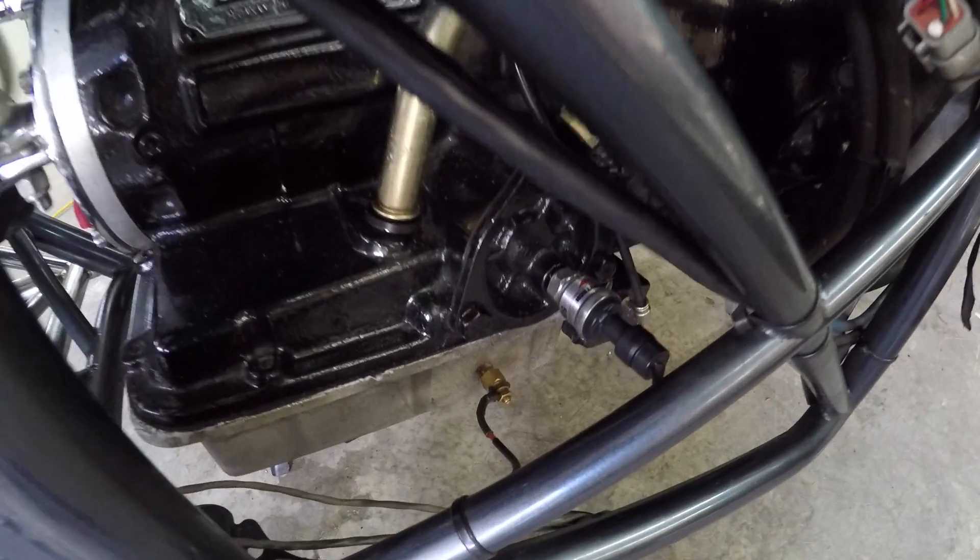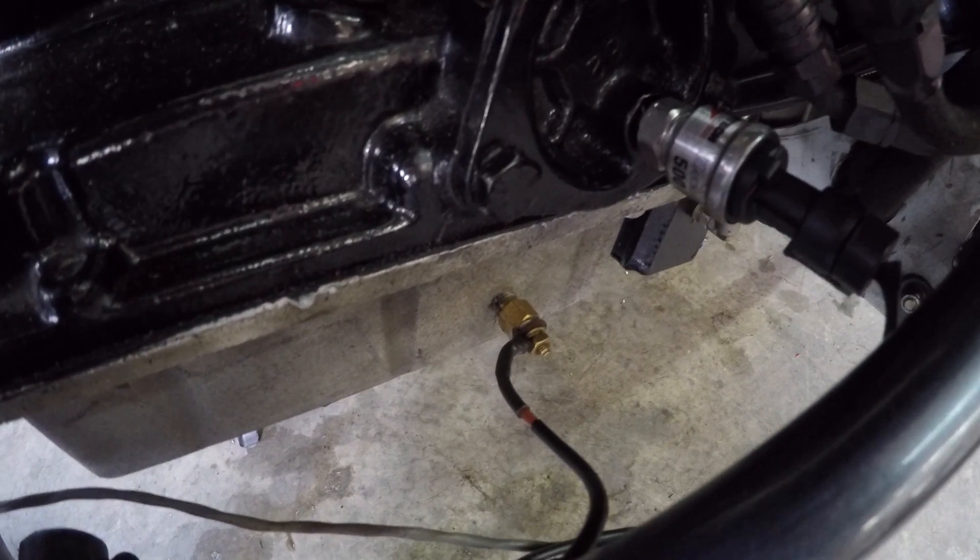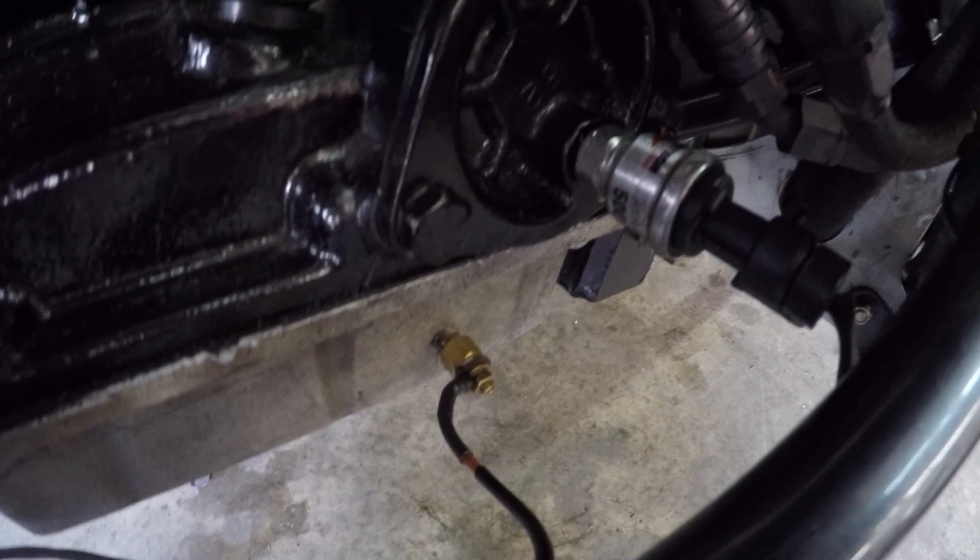Next you're going to see one of our professional pressure sensors, and this is going to be in our trans pressure. You can also see that we've got our trans temperature sensor right there.